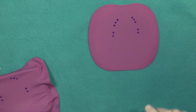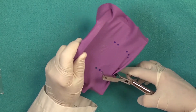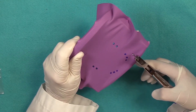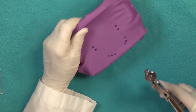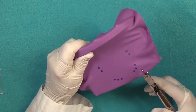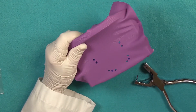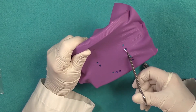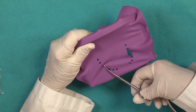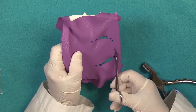If you're using the dam with the frame, while the dam is on the frame you can punch your holes for the anchor tooth, then punch the holes marked in front of the anchor tooth. For your canines, punch a slightly smaller hole — the number three hole on your punch. Then punch holes on either side of your canine, and you're ready to make your slits between each of those holes: one slit distal of the canine hole, and a slit on the holes on the mesial aspect.